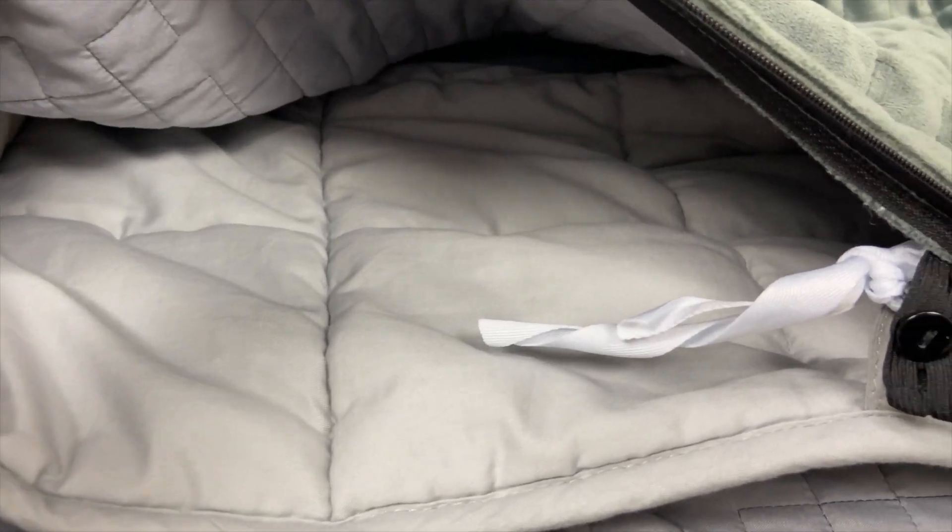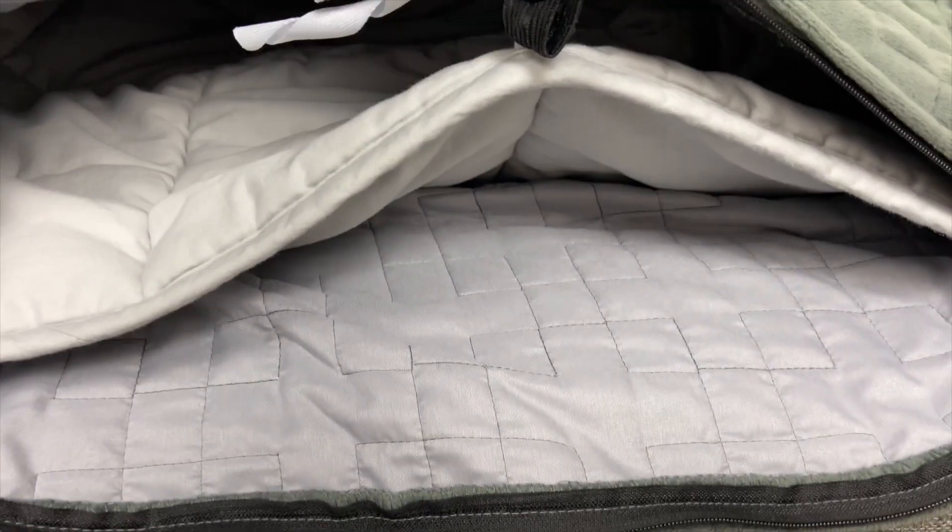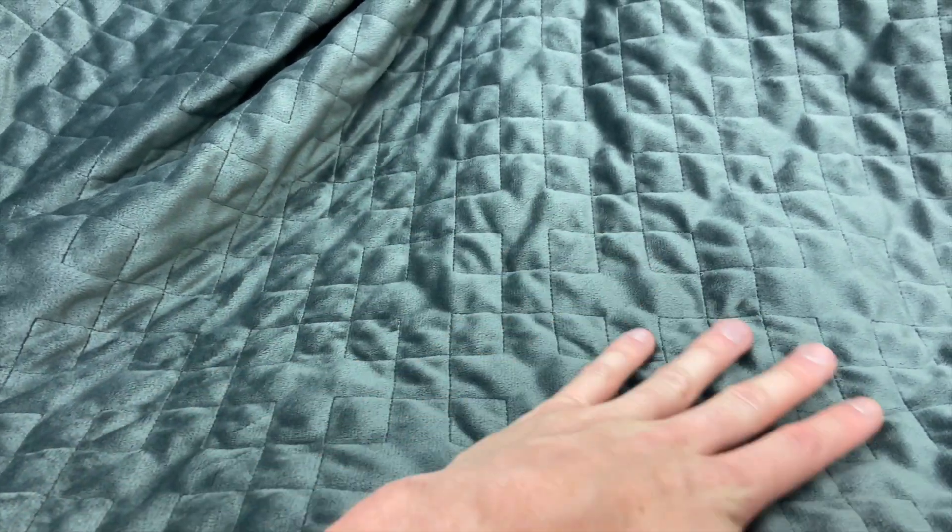It does come with a duvet cover already attached, which is fantastic. The duvet cover can be taken off very easily — you can wash the cover and you don't have to worry about your blanket ever getting dirty. The duvet cover is made of a micro fleece, so it's really, really soft and comfortable to sleep with, whether on the couch or on your bed. The one thing I will say is I do wish I had gotten the larger size. It's great for one person, but when you're sleeping at night it can get a little off-centered. The price of the one I have is $189 on Gravity Blanket's website.